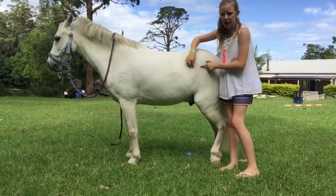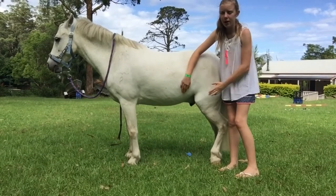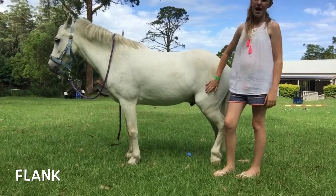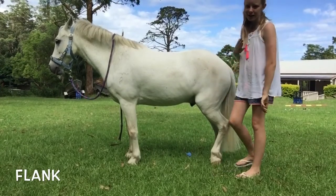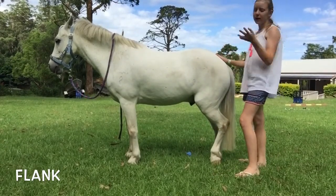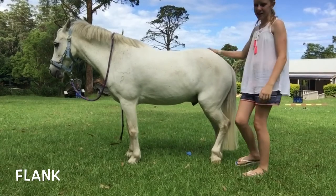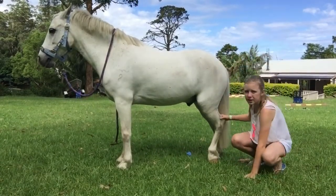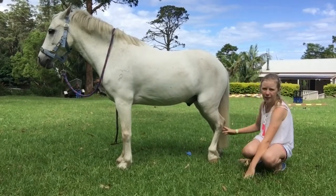You'll see here where the hair parts — it kind of does like an arch over on both sides all the way down. That is called the flank, and this is a ticklish area for them. Some horses don't like being touched there, so be careful around that area.